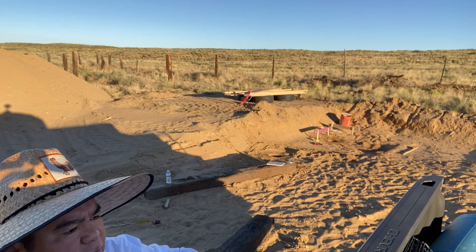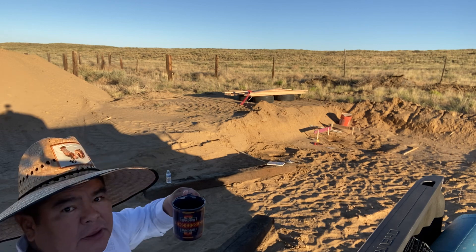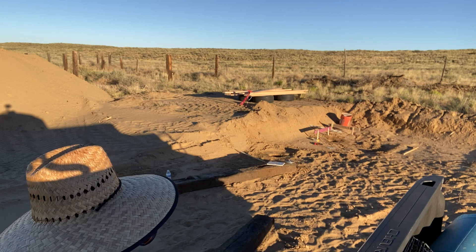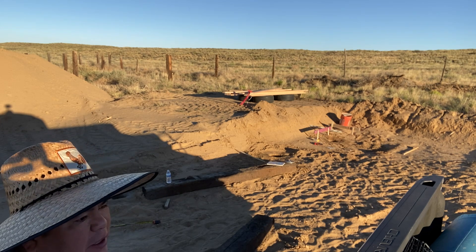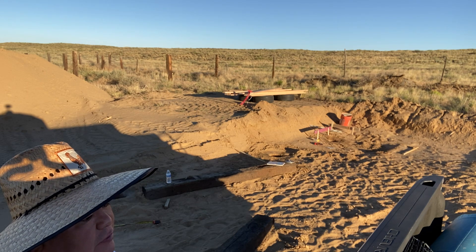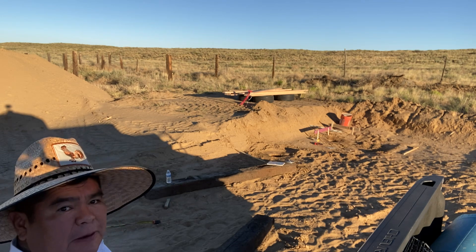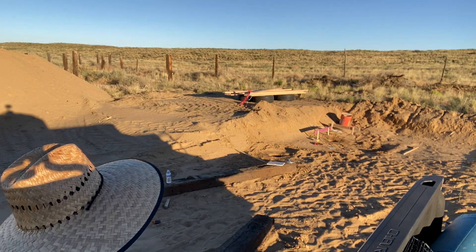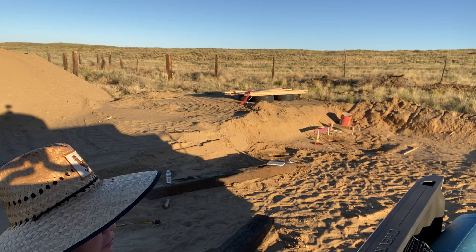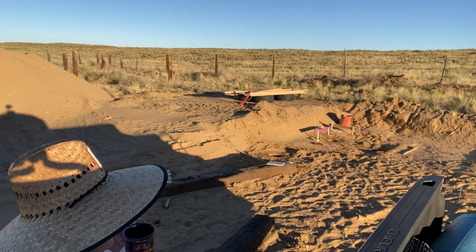Good morning, happy Friday! Got my first cup of coffee here. Getting a little later start than usual — it's about five to six or something like that. We let these post holes soak overnight so we can trim them up and the water or sand won't just cave in, but I forgot the battery for the auger.